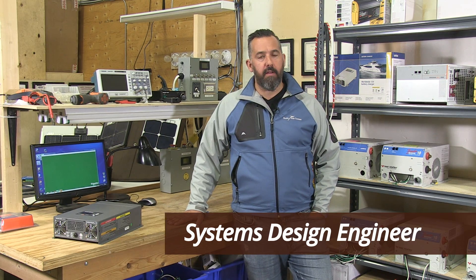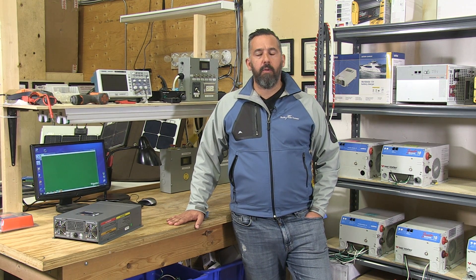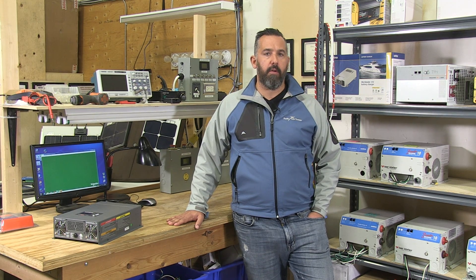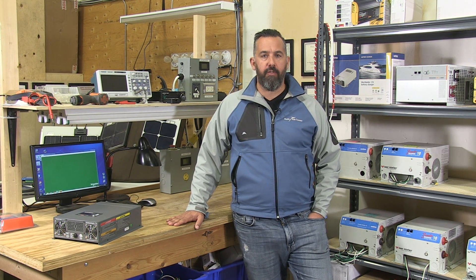Hi, Jeff Cote here with Pacific Yacht Systems. What we're going to be talking about next is: what's the real difference between my old existing inverter charger and the new ones that are offered? And why should I change or why should I care?